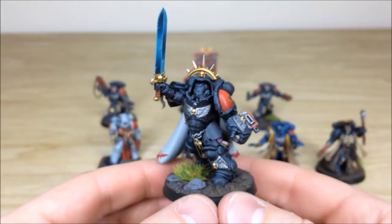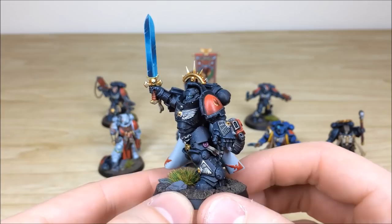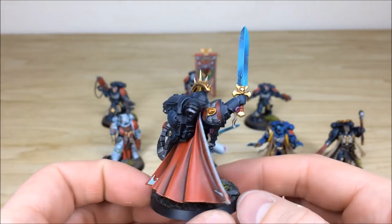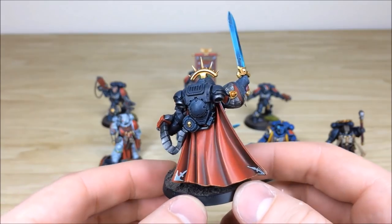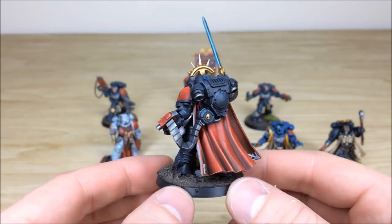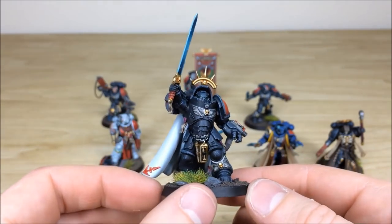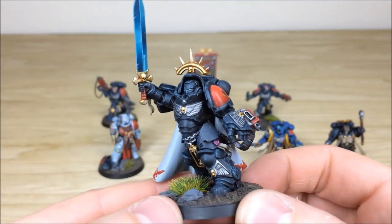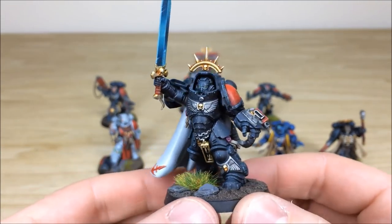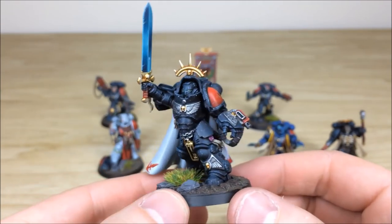Next is the Gravis Captain from the Dark Imperium set — same attention to detail throughout, with a lovely blended blade done by hand, nice contrast on the cloths, fully highlighted metalwork with gold, purity seals picked out, and some lovely complementary green lenses across the army just to make them stand out. That's the Gravis Captain.